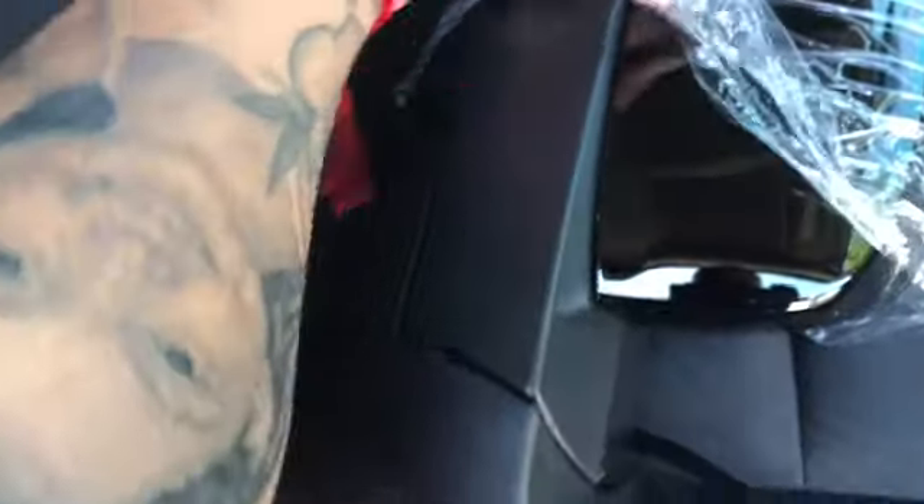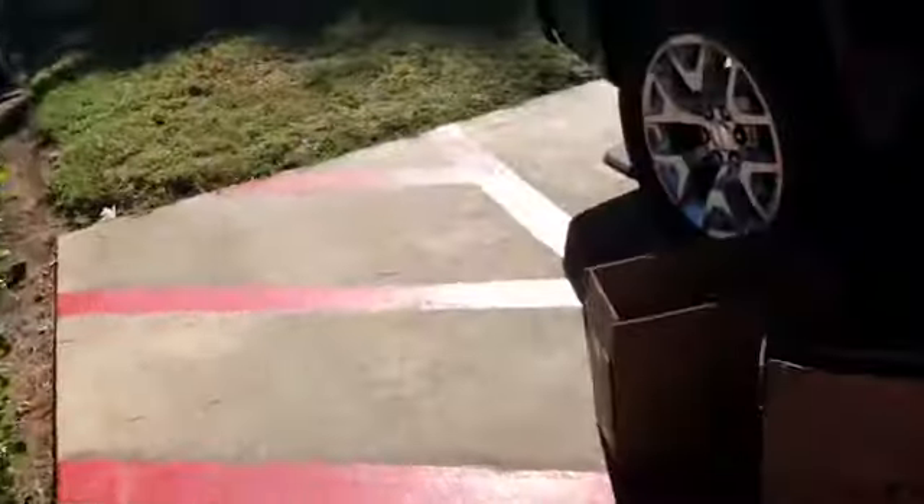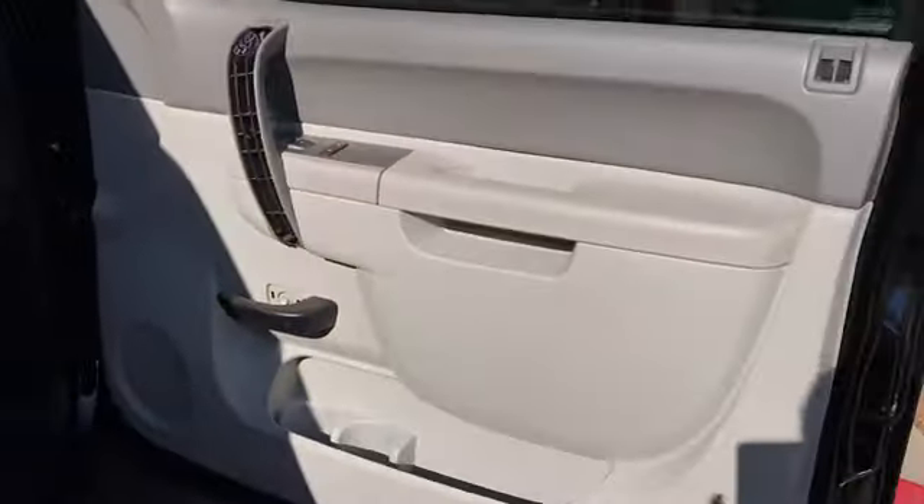Check out these mirrors — instead of being this color, I was able to get an OEM black one. I was going to wrap them, but I found them pretty cheap, so I was like might as well just buy them.